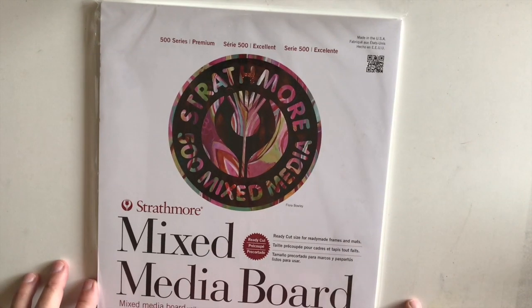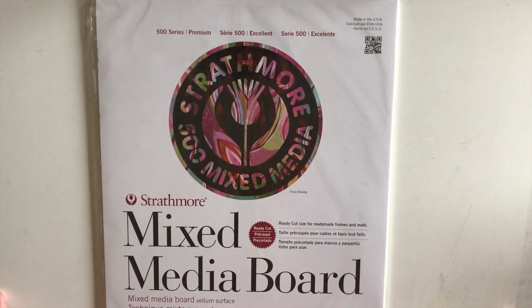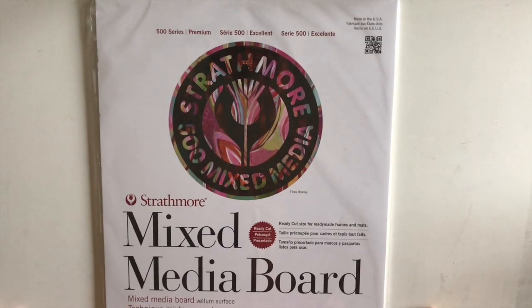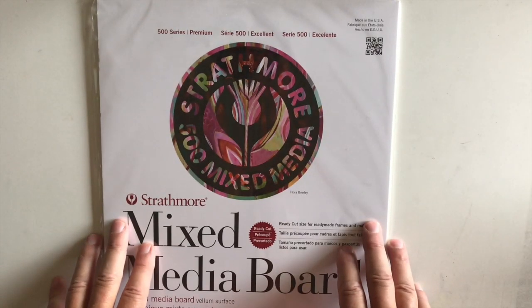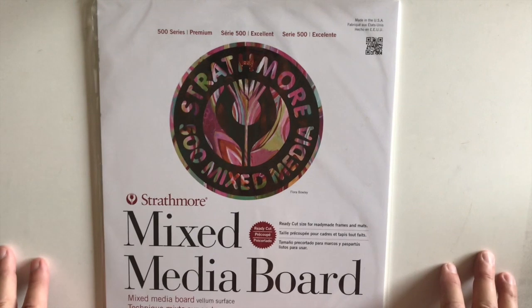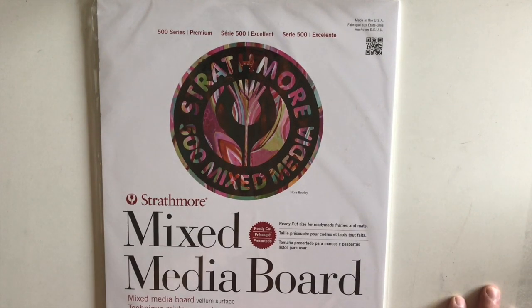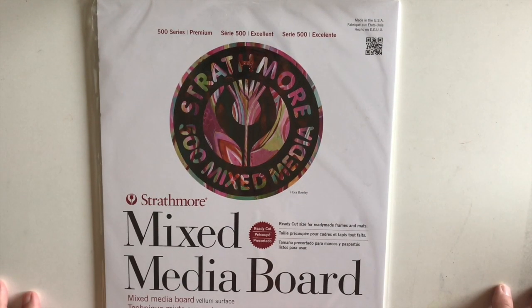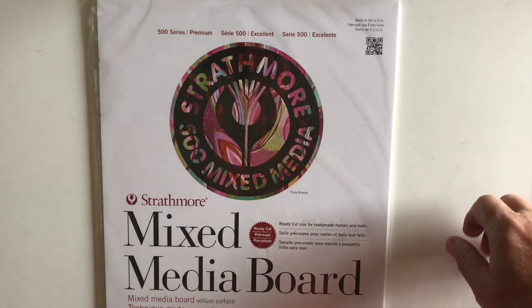The last one is by Strathmore, which makes a mixed media board similar to the two previous ones. The paper is a little bit heavier than that multimedia board. I can't really evaluate it because I haven't used it yet, but I picked it because of the Strathmore name. I buy things to experiment with, and I have a lot of experiments on my plate — maybe later in the year I'll take it out and do some plein air work with it.